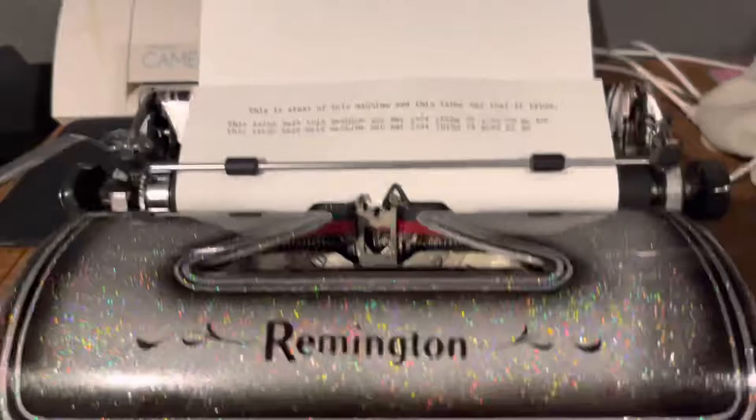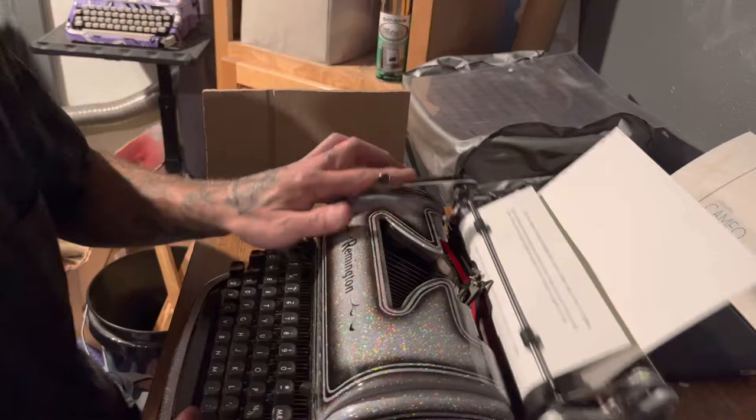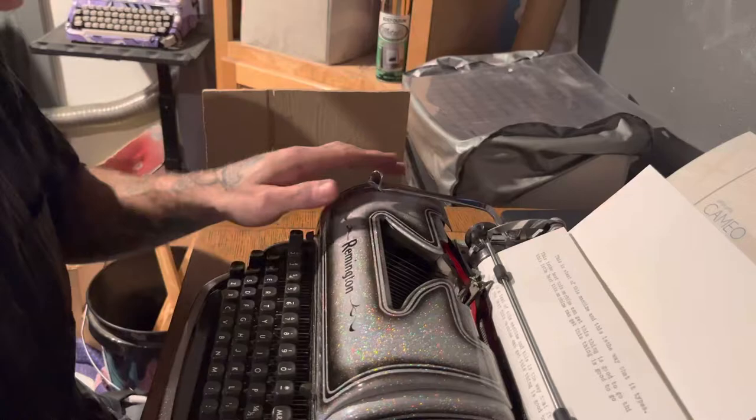It's probably just me being not a good typist. Let's see what we can do here. Oh yeah, that's better — I just have poor technique and I'm just trying to blast the keys as fast as I can. Yeah, that'll work. This is a test of this machine and this is the way that it types.